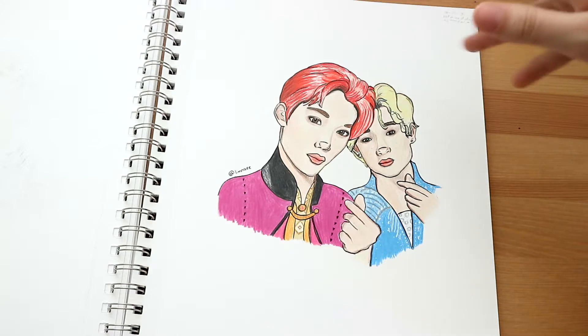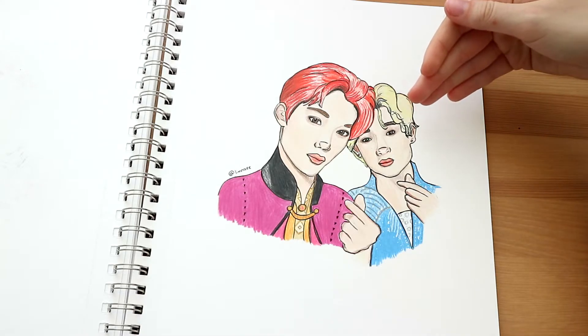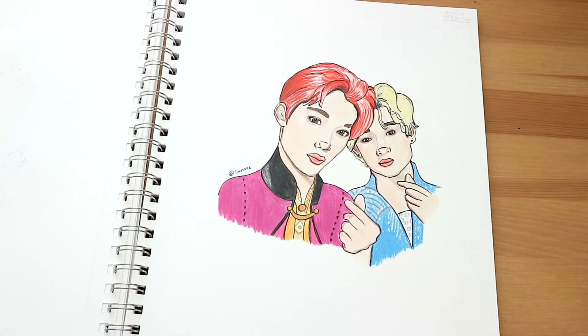This one was a 'draw this in your style' Frozen edition, and I drew Felix as Anna and Jen as Elsa.